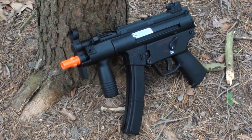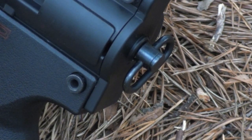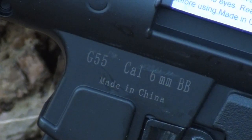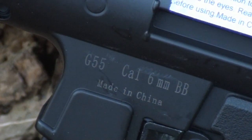Hop-up? Unfortunately the G55's hop-up is fixed. Some people like that, saying the manufacturer just adjusted it for them, but personally I'd rather be able to adjust my own hop-up to set it perfectly for the weight of BBs I'm using. Despite the fixed hop-up, the gun does have a rear sling mount so you can hook it up to a sling and carry it on your back. It also has some decently painted-on trades reading G55, caliber 6mm BB, and that dreaded made-in-China mark.